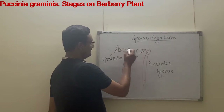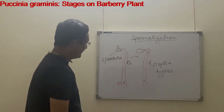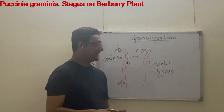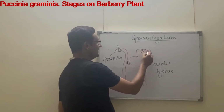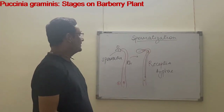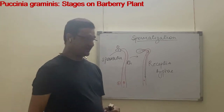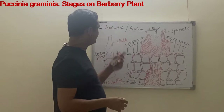The cell wall that is in contact with the receptive hyphae is dissolved, and the nucleus of the spermatium enters into the receptive hyphae. From there it grows toward the nucleus of the receptive hyphae, and the next stage is the aecia stage.